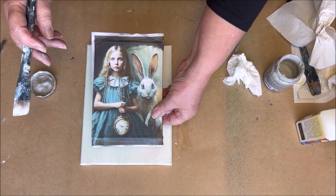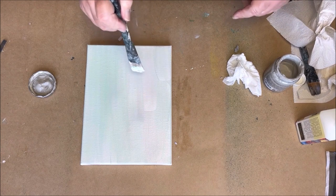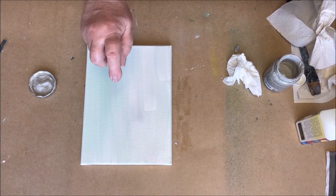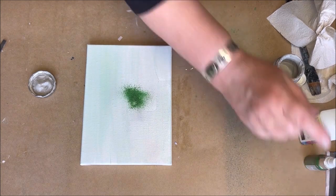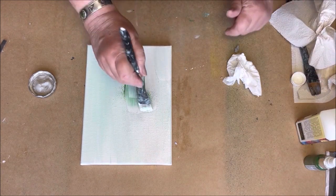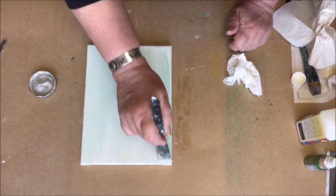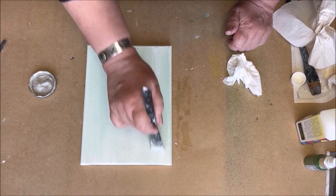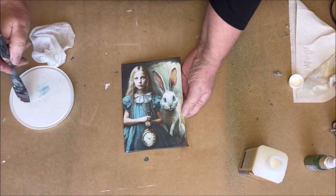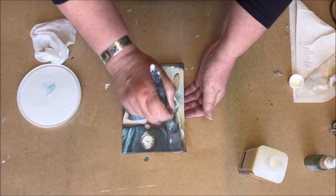I take the image to check if the color is okay, and I am very pleased with it. The light green is very nice with the image. I give it an extra layer of decoupage glue because the paper is very absorbing.